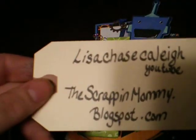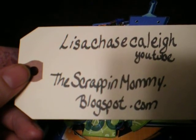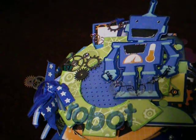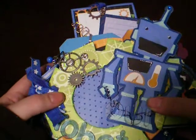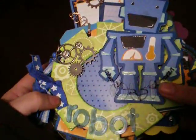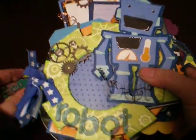Hi everybody, it's Lisa from Lisa Chase Kaley and my blog thescrappinmommy.blogspot.com. I want to share a mini with you guys today that I made. This is actually a mini that came out of my unfinished projects pile, and I got working on it and got to finish it.